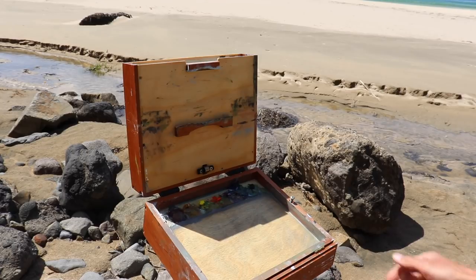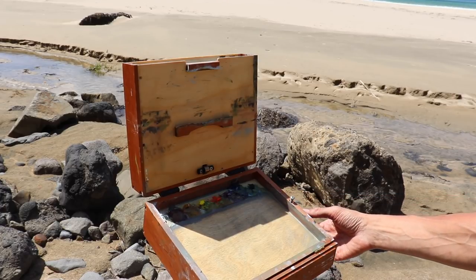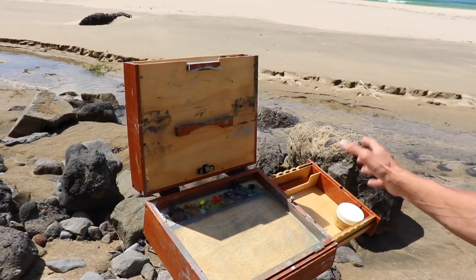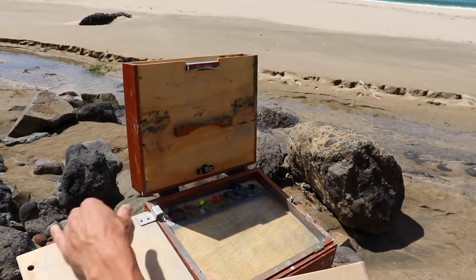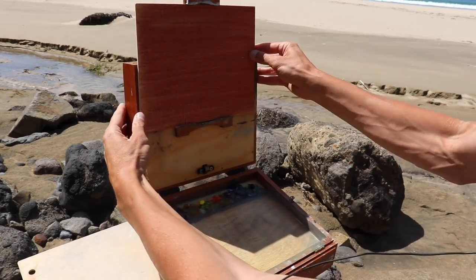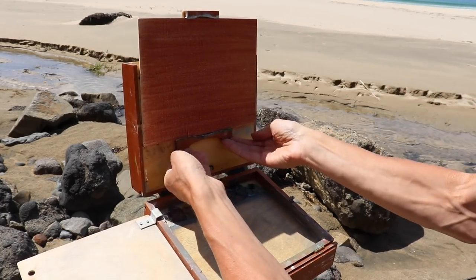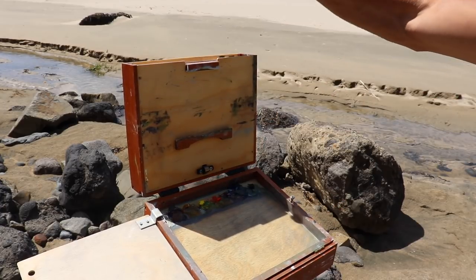I've got my Pochade box easel here, all set up. This is made by a guy called Ben Haggart who lives in Missouri with his company Alaprima Pochade, and he hand makes all these Pochade boxes - they're so nice to paint with so I definitely recommend one. We've got a compartment for storing paints and a palette which just clips on the side, and then you put your panel there. This is a Sourcetech linen panel made by canvaspanels.com in the USA. This is brilliant because it moves up and down because there's lots of magnets in this Pochade box, so it's really intuitive to paint with, and also storage space to put your paintings in there.